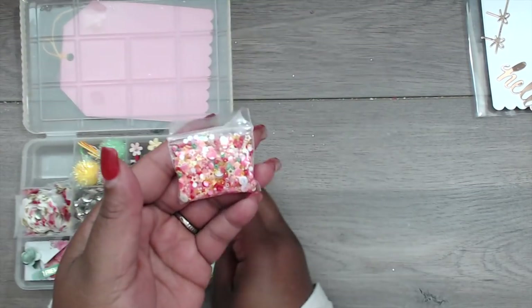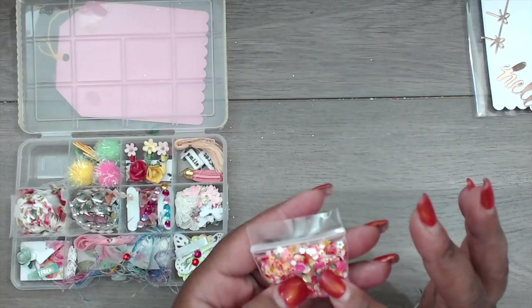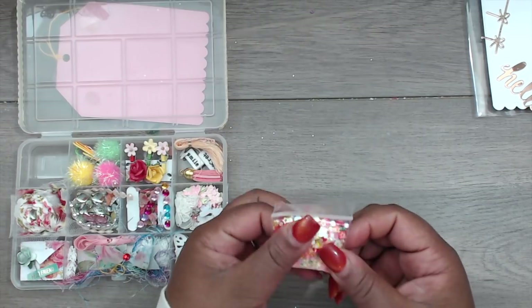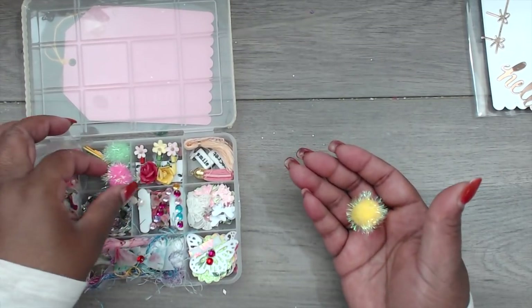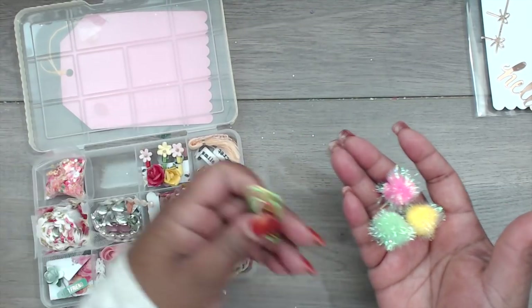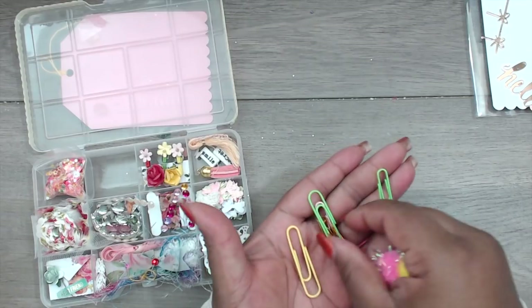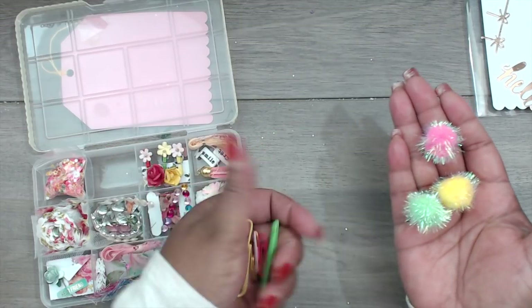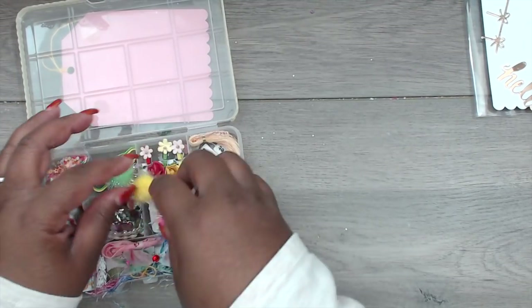Open it up — look at all the fun colors! In this compartment she has a sequin mix in lots of colors: green, red, yellow, pink iridescent — there are stars and glitter. Really cute fun mix, and it matches these little furry pom-pom balls. You can alter paper clips with these — she included them in large and small in green, yellow, pink, gold, and orange.